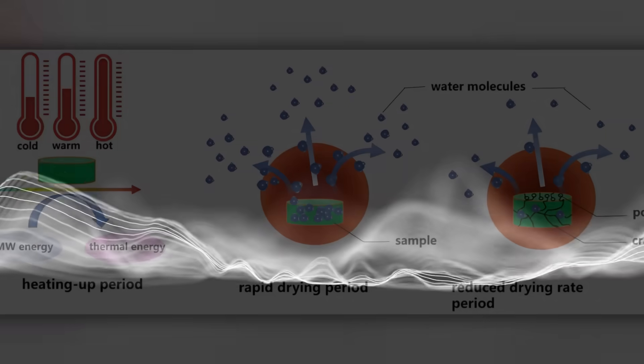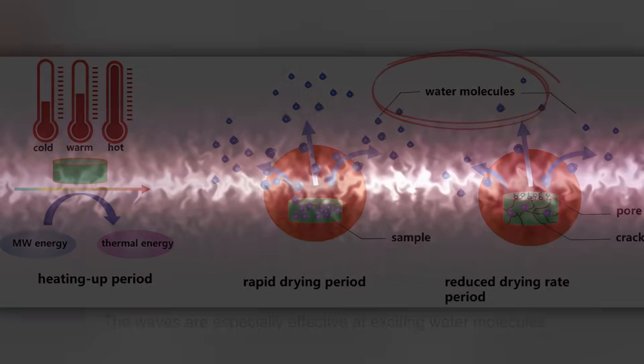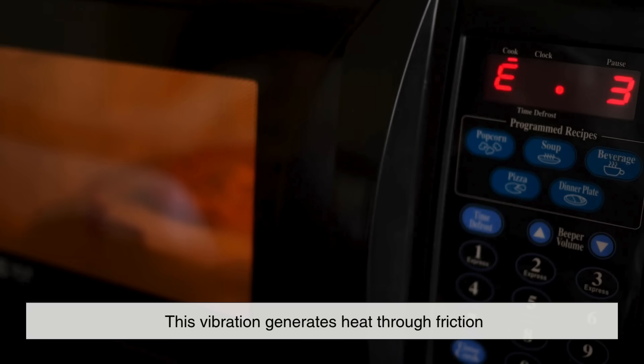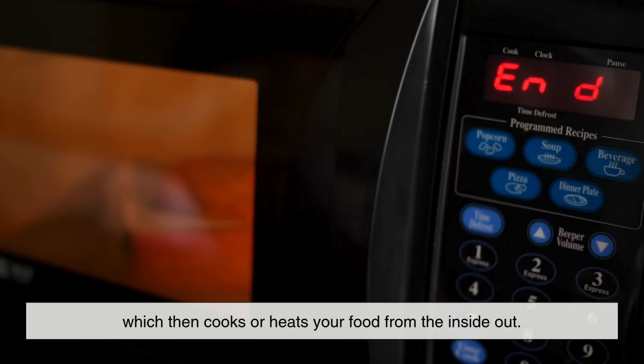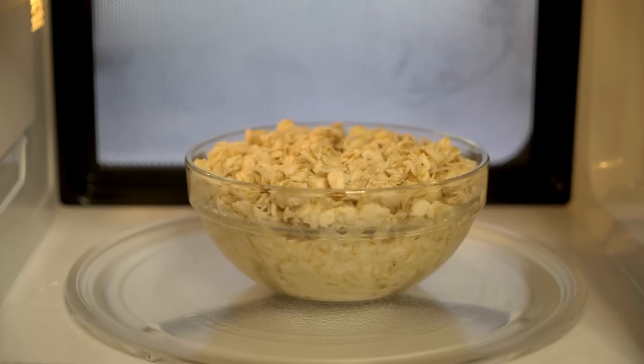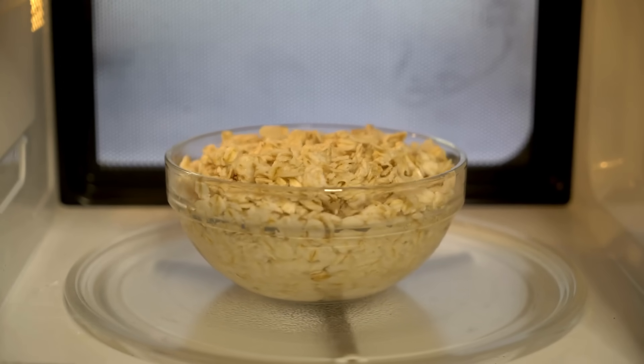At this frequency, the waves are especially effective at exciting water molecules, causing them to vibrate rapidly. This vibration generates heat through friction, which then cooks or heats your food from the inside out. That's why microwaves are great for reheating leftovers or popping popcorn in just a few minutes.